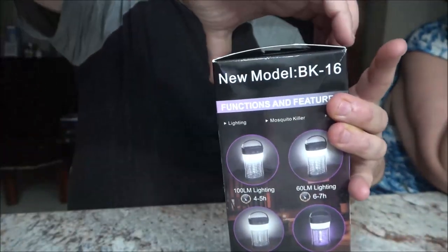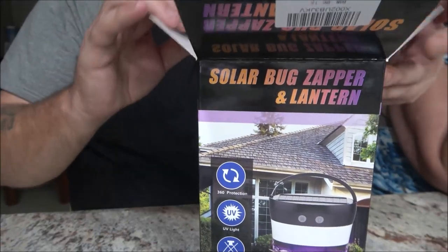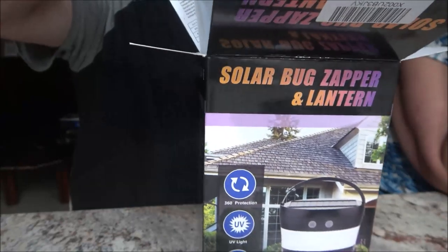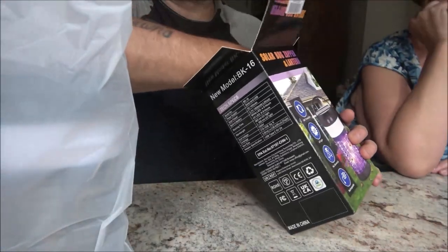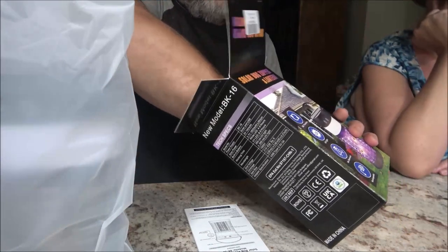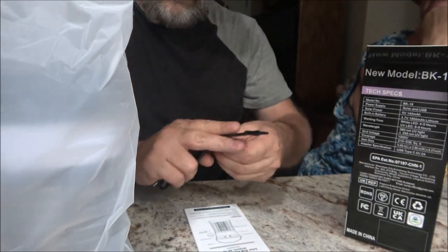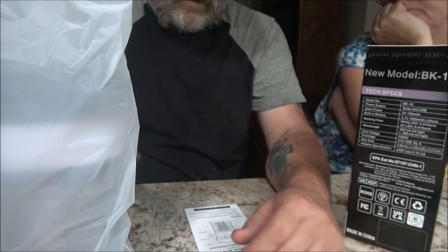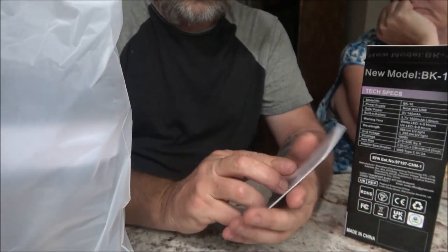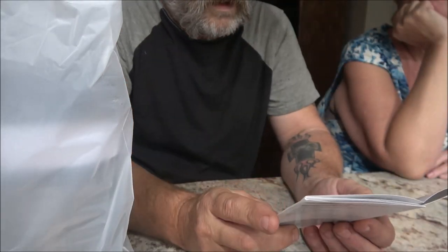I did charge it up some. I took it out of the box to charge it and do my homework on it, and as soon as I opened the door, the sun came in and this thing started charging. What we like about it is when we're camping, we'll be able to just set this out on the truck or wherever, and it'll charge all day long. We're good to go into the night.